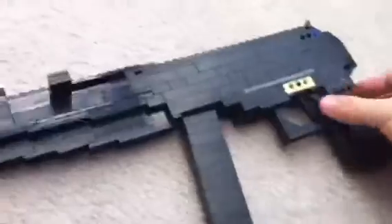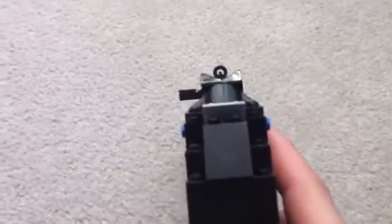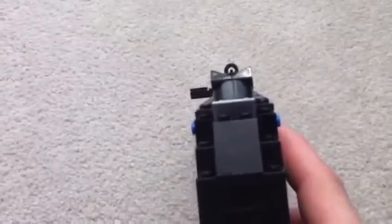Hey guys, what's up, it's MegaMarkus96. I decided to make another live video because I wanted to. Today I have some sort of MP5 design.